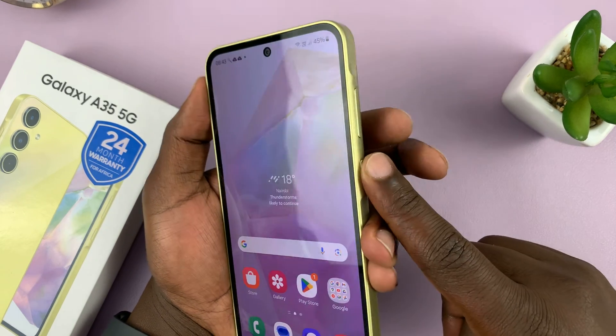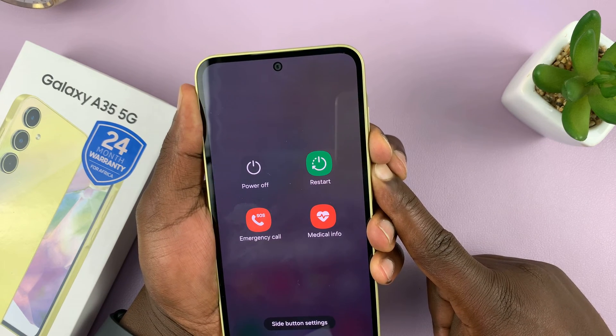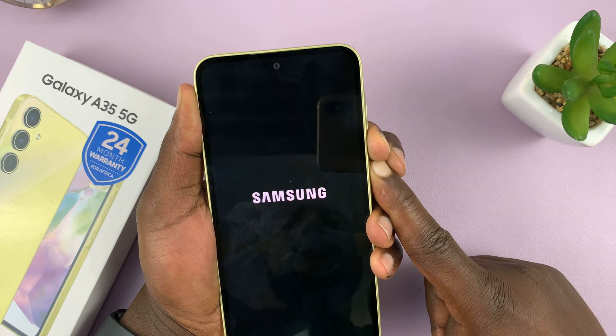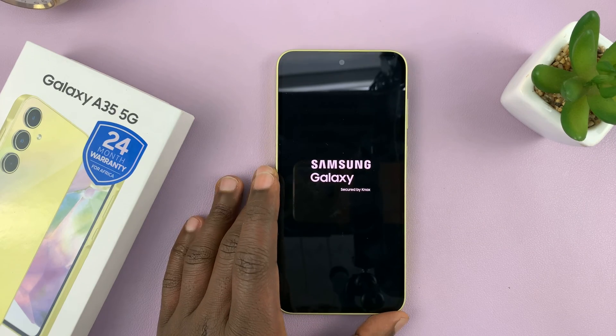So let's try that. Press the power button and volume down and hold — just keep holding until the screen goes black, you see the Samsung logo, and that's basically how you force restart your Galaxy A35 5G.